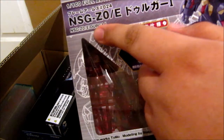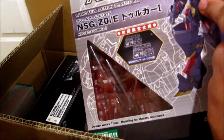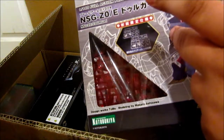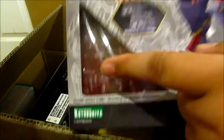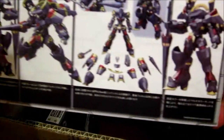I also bought another Frame Arms. This one is called the Duraga. It kind of looks like a jester or a knight. And because it's the first release, it also comes with clear parts, as you can see right there. It kind of looks like something of a knight. So yeah, that's pretty cool.